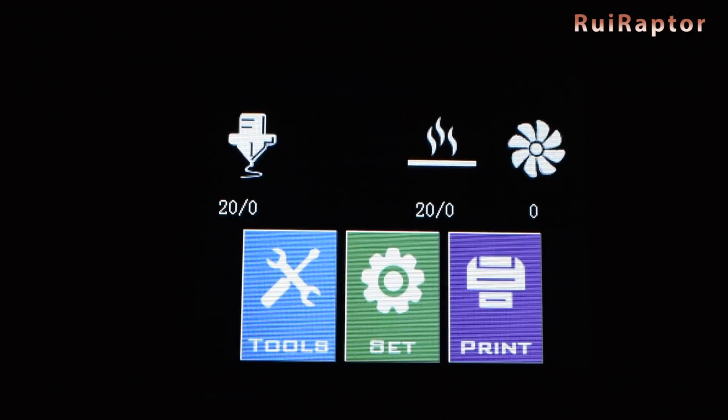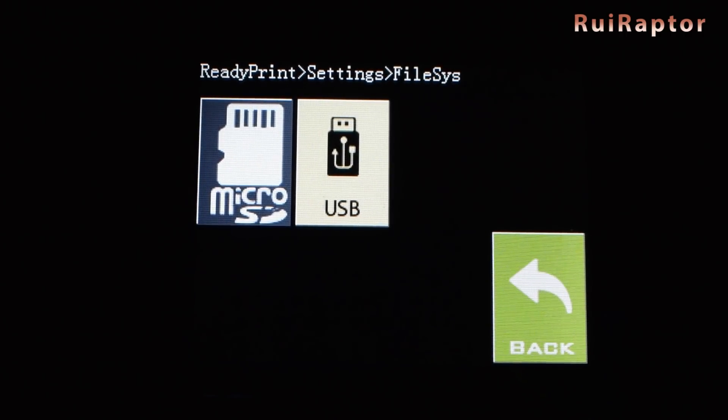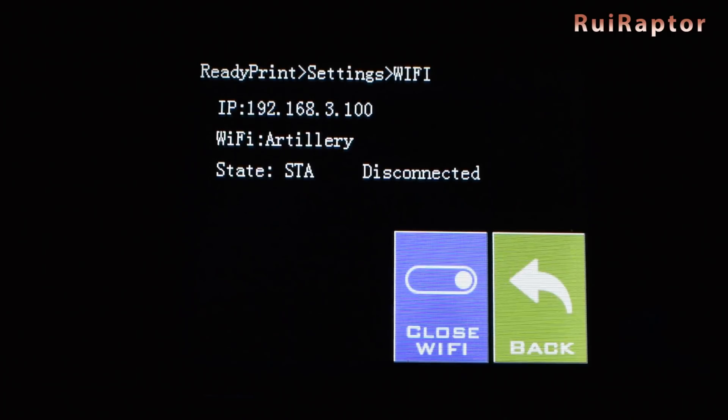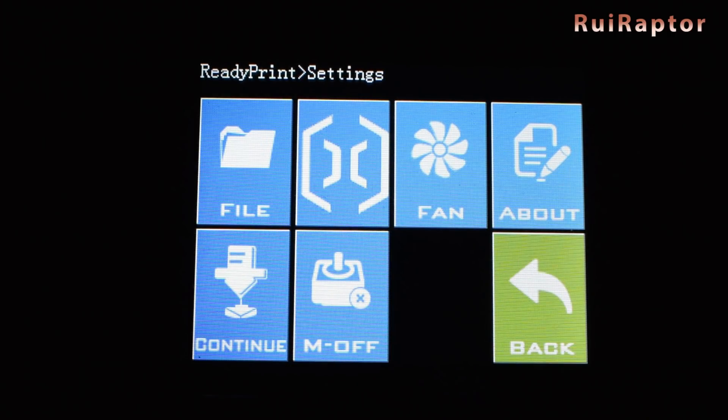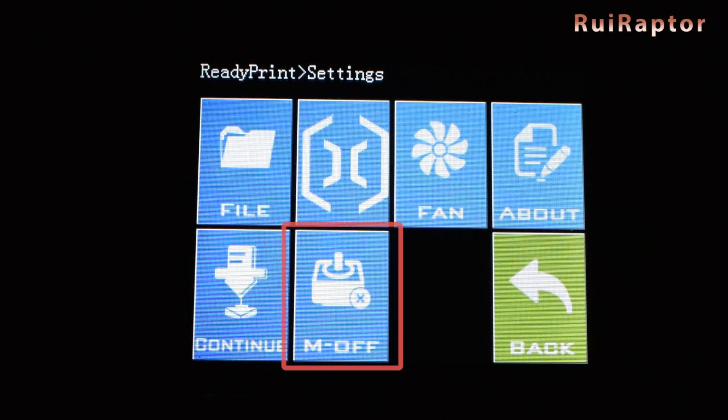If we click on Set, we have File where we can select which input we want to use — the memory card or flash drive. Then we have a button with the Artillery logo. In here, we have Wi-Fi information, although there is no Wi-Fi module included. Then we have Fan, where we can turn on and off the layer cooling fan. And in About, we can see the printer type and version. The Continue button is for print resume, and the M Off button will turn off the stepper motors.